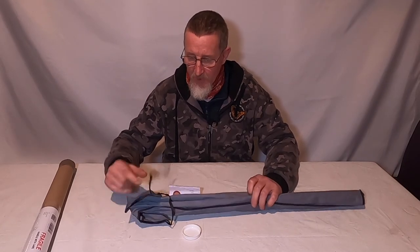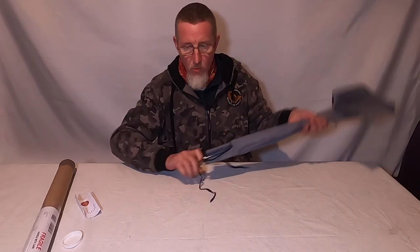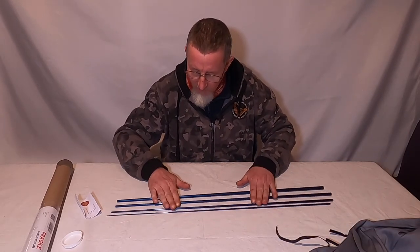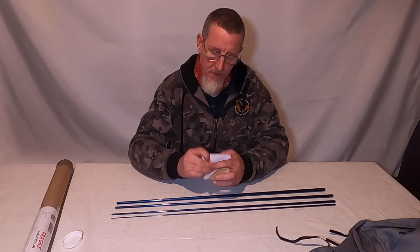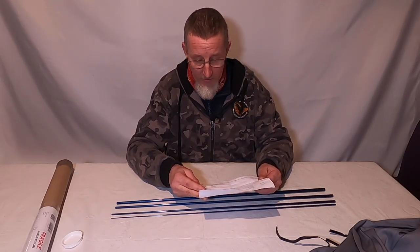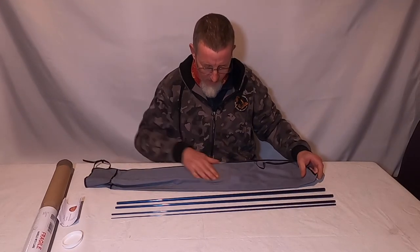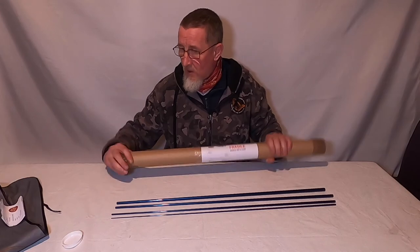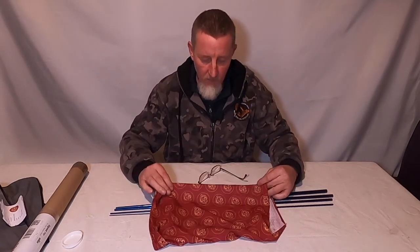It's a fly rod specifically for pike fishing — a pike fly rod — and it is a nine foot, nine weight. It is the Bloke XGNP model, a graphene-impregnated blank from Bloke Fly Rods, sold by Mick Ballard on eBay. I paid £86.50 including postage. It came with a very nice rod bag with the Bloke logo, was very well packed, came quickly, and was signed for — no problems at all.